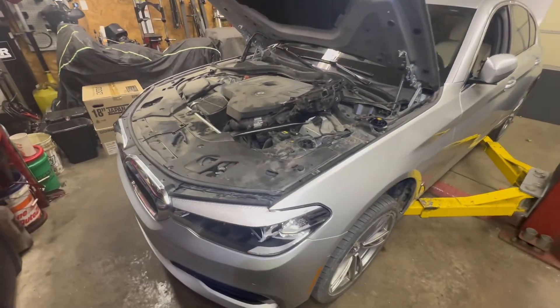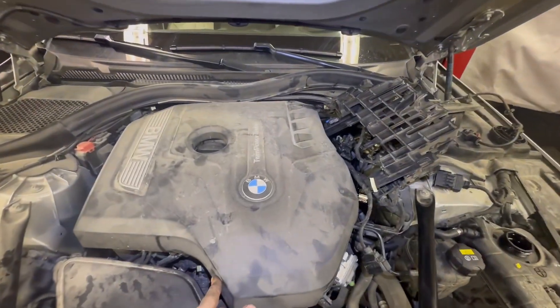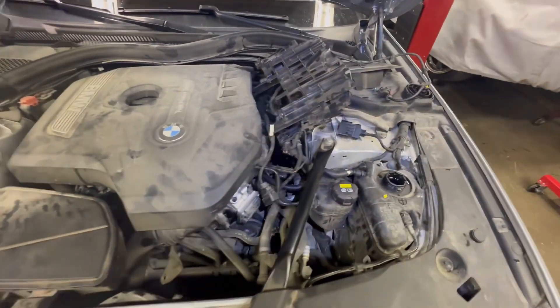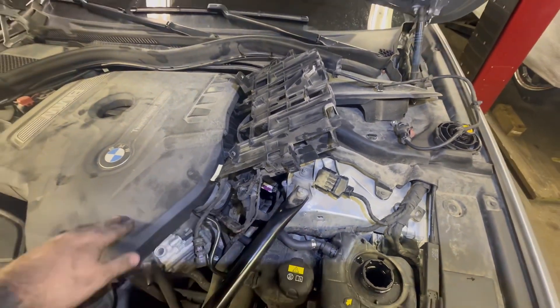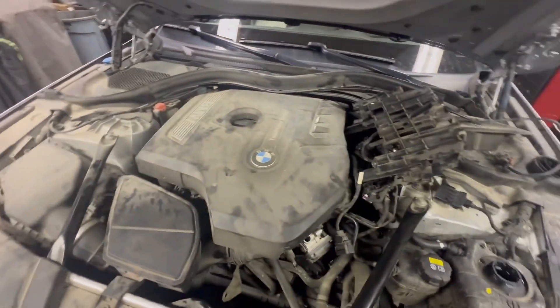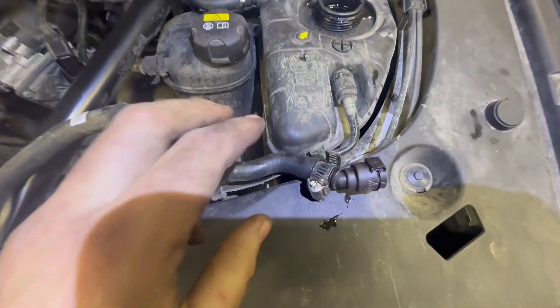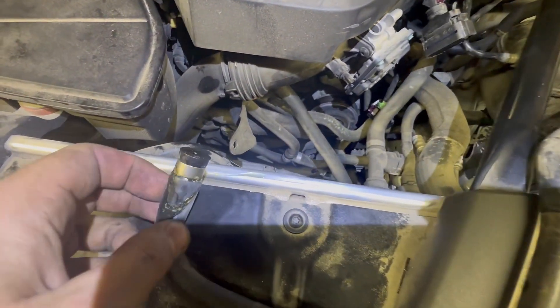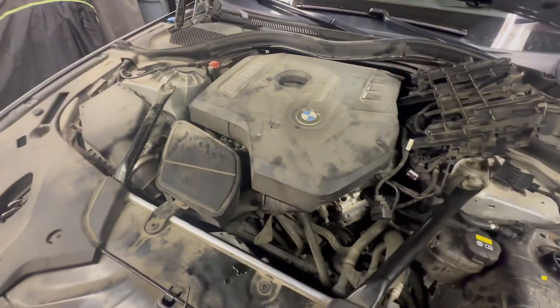Back with another video, another B46 video. This time it's a pretty common issue — the expansion tank overflow hose that goes to the cylinder head likes to break. The customer here did go ahead and try to patch it, however unfortunately the other side puffed up and broke off.